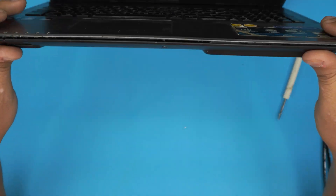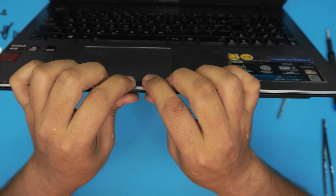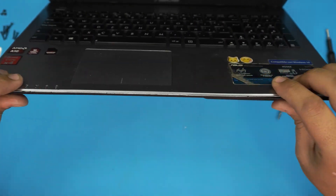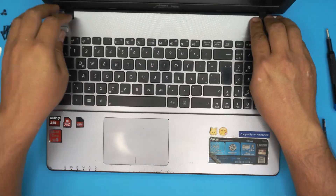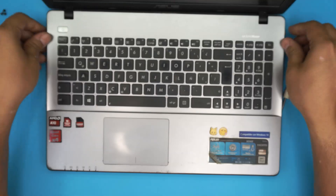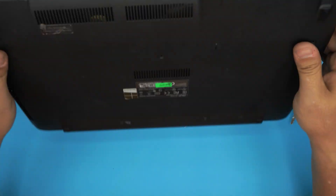Close the laptop and pinch the top and bottom case together all the way around — you'll hear clicks as the hooks engage. Work your way to the back and push the back corners in. That's pretty much it.